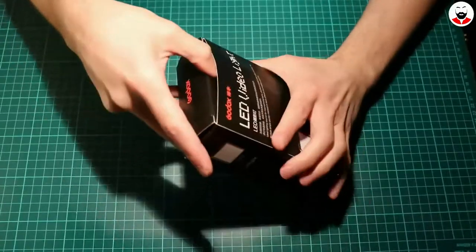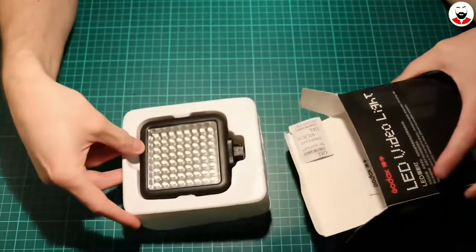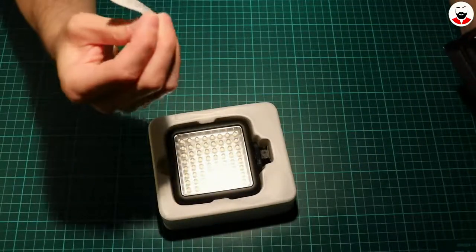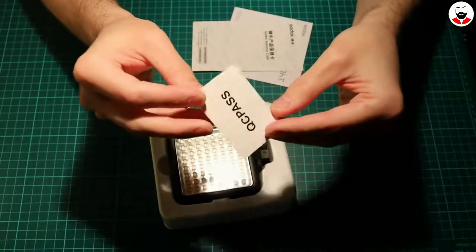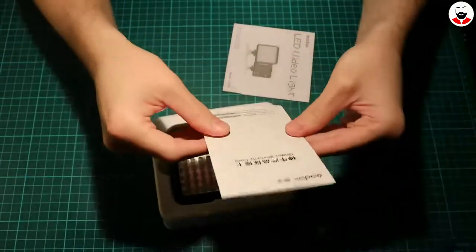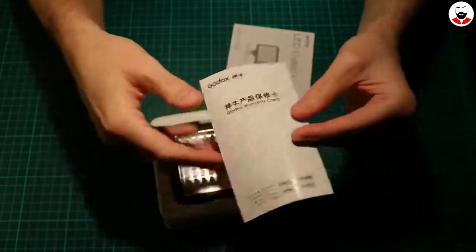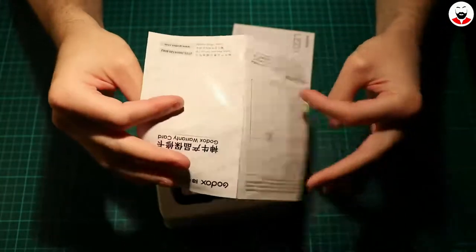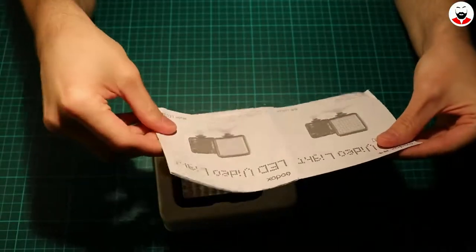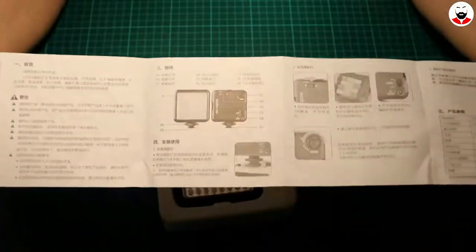Let's see what's inside, if it's in one piece. Some silica gel, a QC pass in Chinese, and what I thought was a manual is actually the warranty card — also in Chinese. And a manual, which is in English, surprisingly.